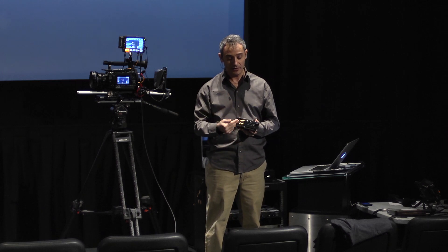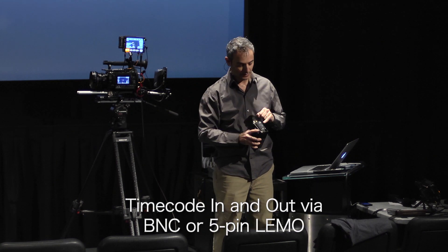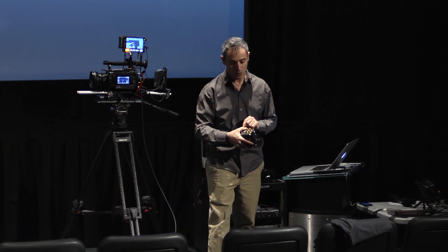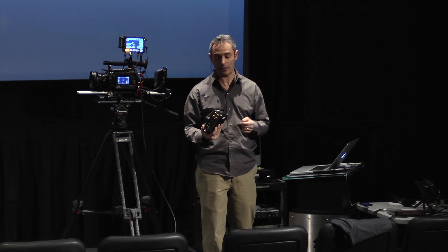It's also a reader — we can read external timecode from a Lemo input or from BNC, which is standard LTC timecode, or we can read timecode over SDI or HDMI, although HDMI is only supported by low-end Sony cameras.